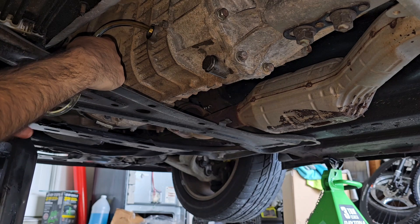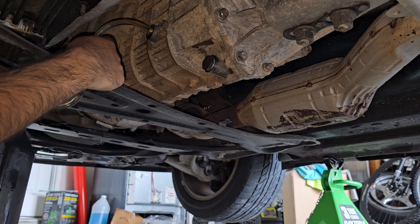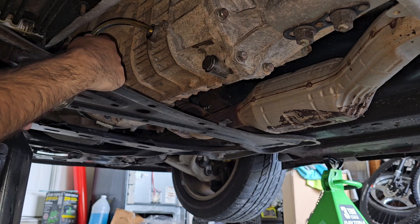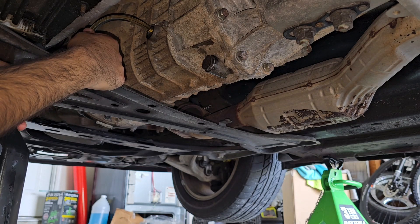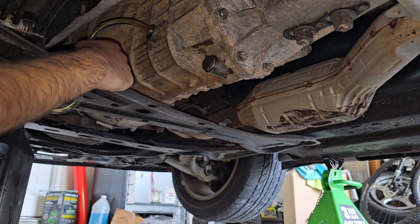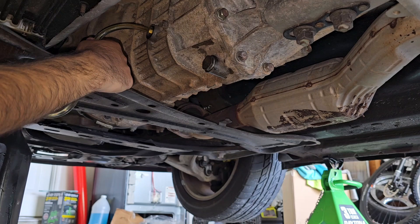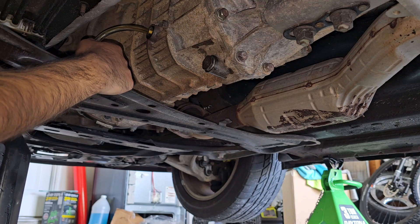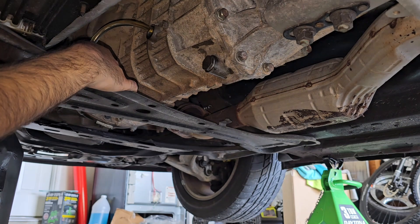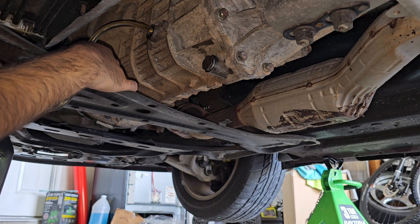I'm probably going to skip this and just drive the car and show you. So they say about two quarts of oil, or when it starts kind of spilling out — then you know you've done enough. Then you put it back together, tighten everything up, torque everything up. We'll go for a drive. See you soon.